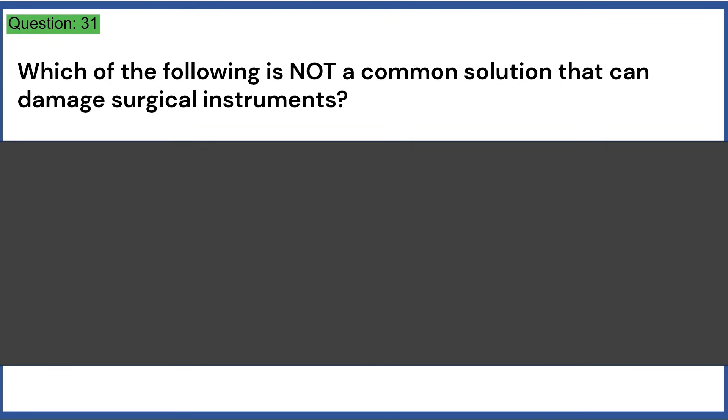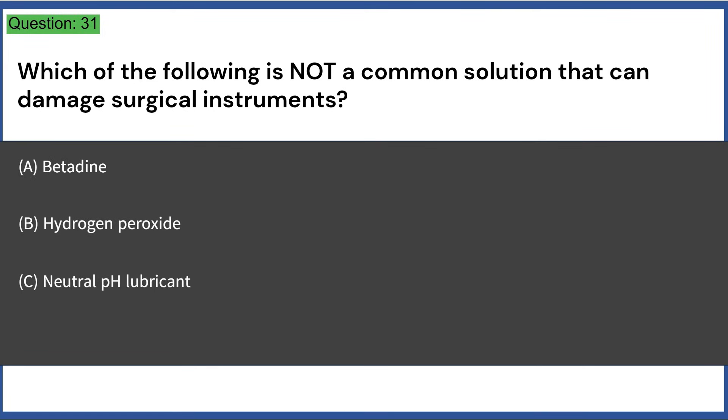Which of the following is not a common solution that can damage surgical instruments? a) betadine, b) hydrogen peroxide, c) neutral pH lubricant, d) dish soaps. Answer: C, neutral pH lubricant.